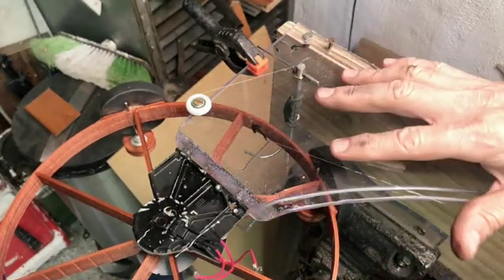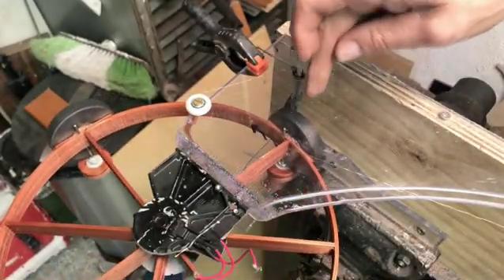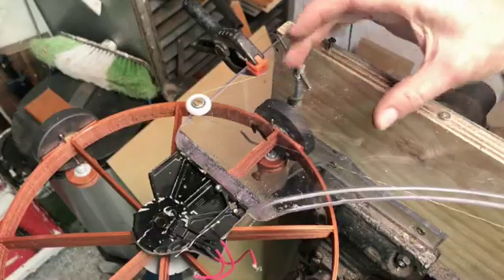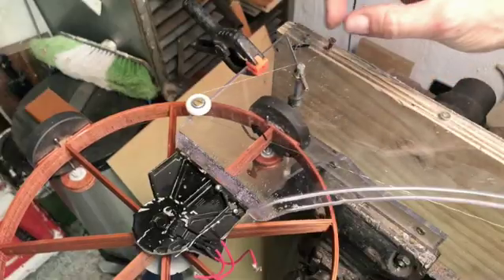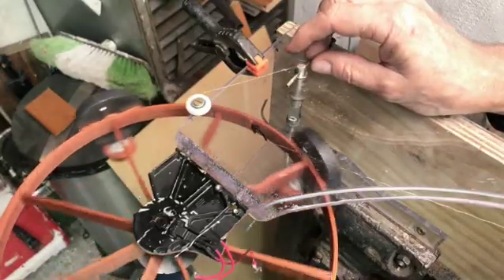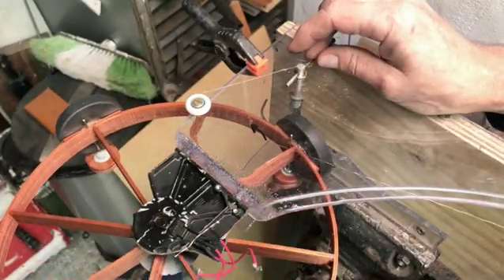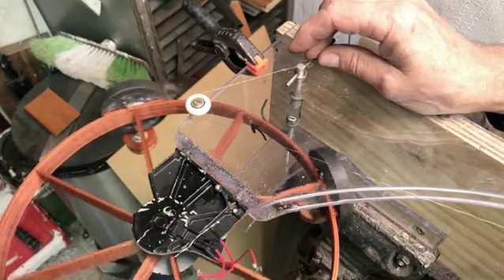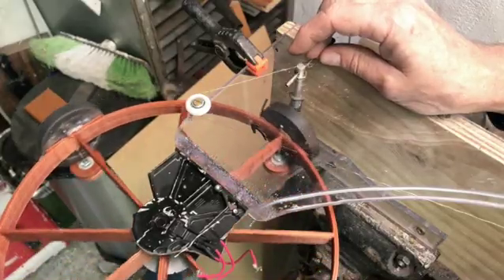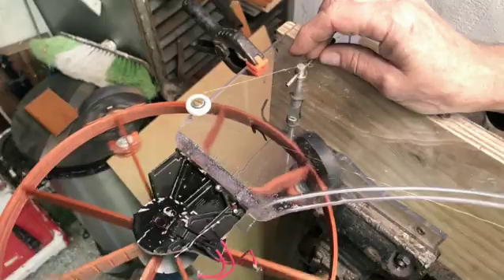It would be nice if I could make everything adjustable — the distance this magnet is from there, I can adjust that distance, and also the alignment. Another conclusion I made is that this wheel has a little bit of friction inside this bearing — very little, but it's not frictionless, so I'm losing momentum. Even with no magnet, if I spin this it only spins a little while — not long enough.